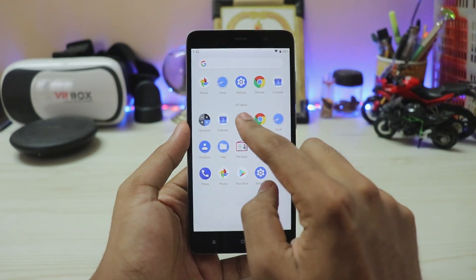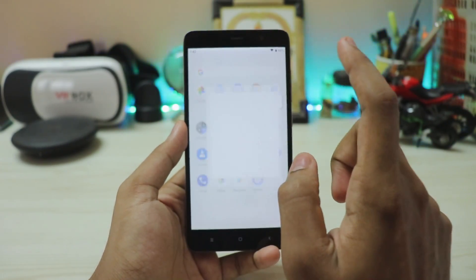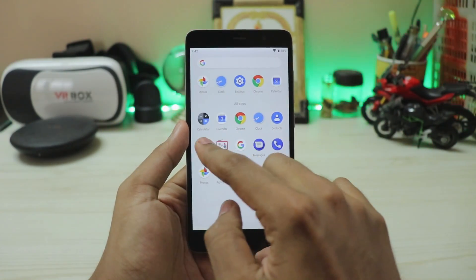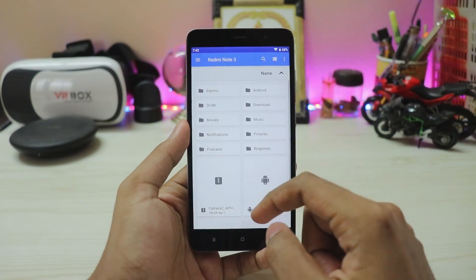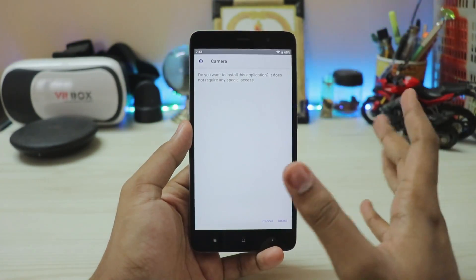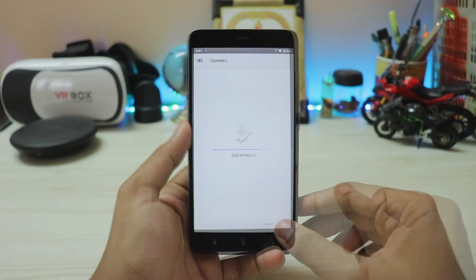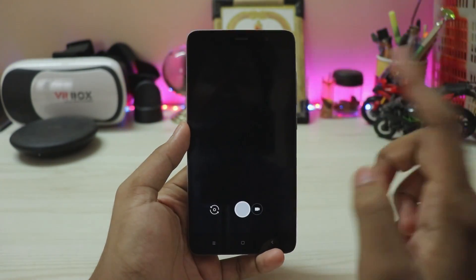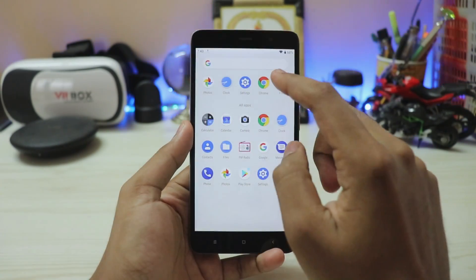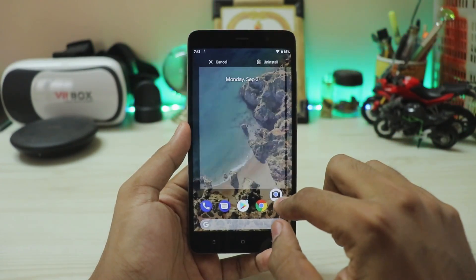There's no camera app by default. The normal camera app is there but it doesn't do anything, so go to App Info and disable it. Then go to Files > Redmi Note 3, scroll down, find GCam — install it. Open it — there you go, GCam is fully working.